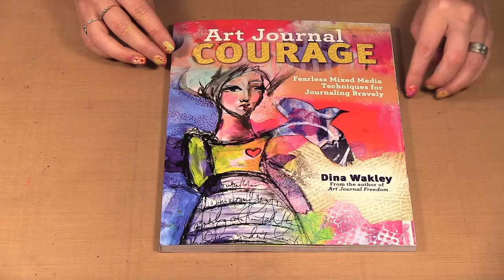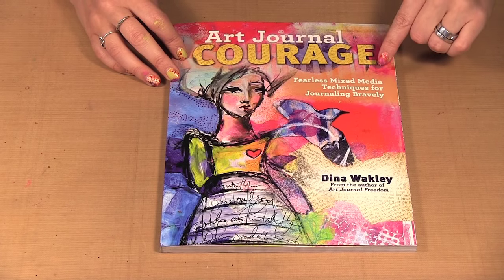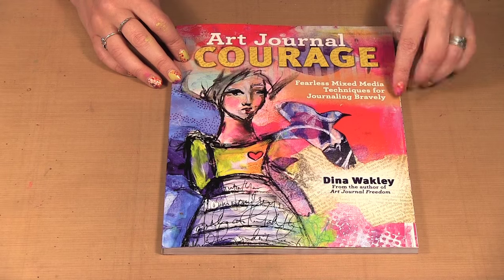Hello, welcome to Scrap Time episode 1046. My name is Kristina. On today's episode, I am showing you Dina Wakley's latest book, Art Journal Courage. Dina Wakley has a new book out, Art Journal Courage, and it's Fearless Mixed Media Techniques for Journaling Bravely.